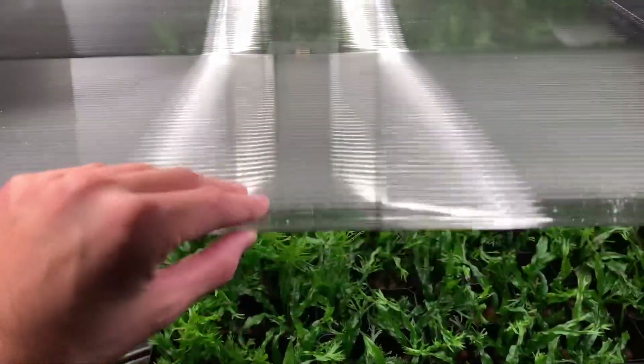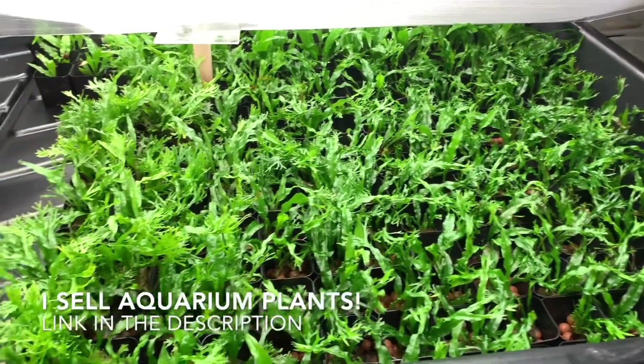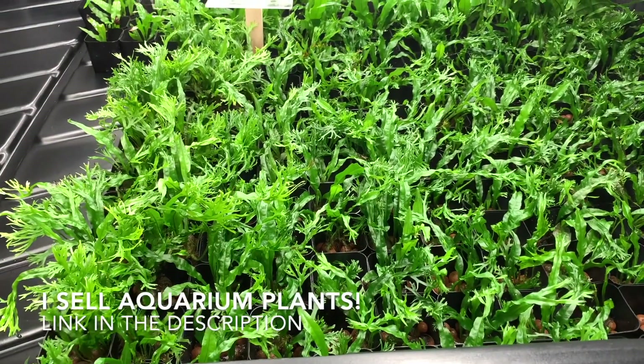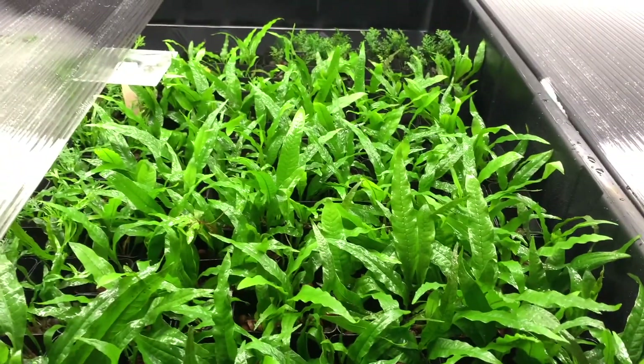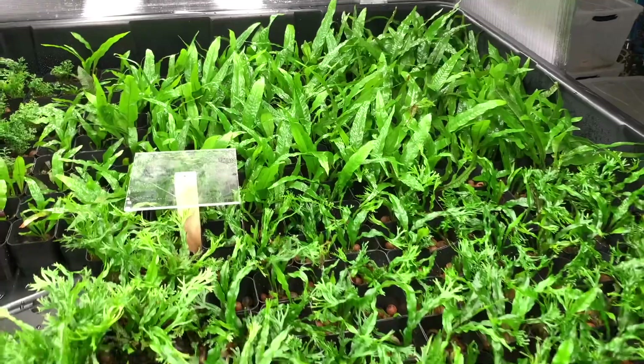I've moved over a bunch of tubs into this first container, which is going to be dedicated to Java Fern and Java Fern cultivars. What we see here is a bunch of Java Fern Windelov, and then in the back we have standard Java Fern.